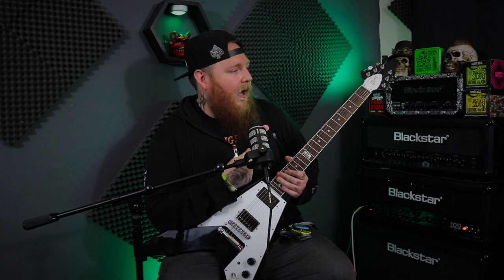Guys, one month on — so thank you to the guy that mentioned having some time with them before making a decision. It's got the durability, it's got the lifespan, they hold tuning — I've never really gone out of tune. So one month on, if you are in the market for some Hetfield strings and you can find them, go for it because they fucking rock.